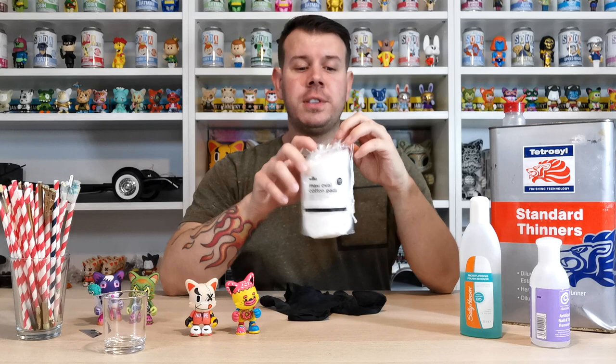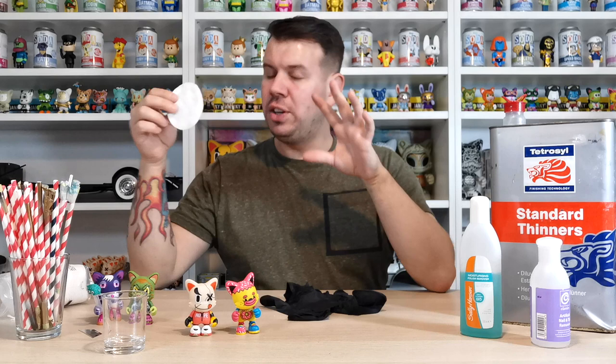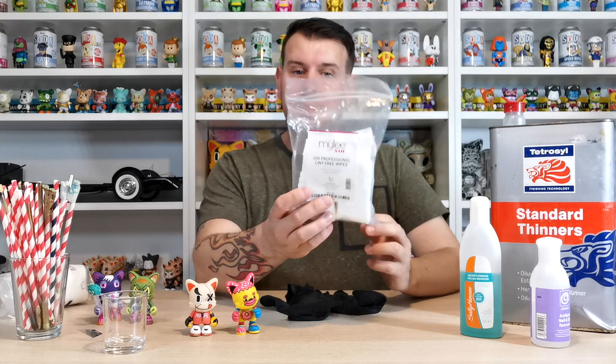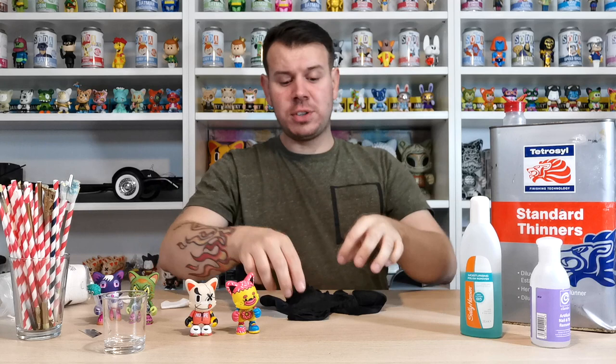You can use cotton pads — these little cotton wool pads here — but I don't like the way they take paint off. They give off dust particles and they're quite thick. The ones I prefer to use are professional lint-free wipes — small pads that give off no dust. Because they're not as thick, they tend to get into all the little creases and get out all the paint you need.